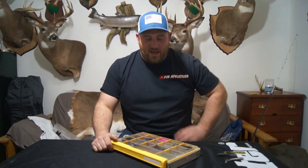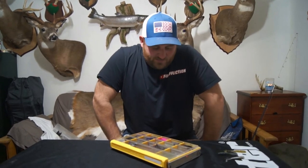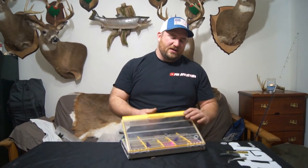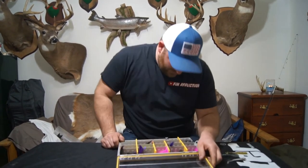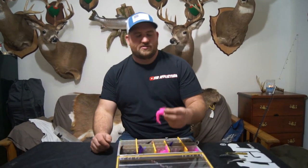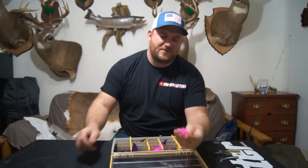Hey guys, welcome back. I got inspired to do this video because I saw these jigs. I was on the VMC website, and these jigs, they're called Twitchin' Jigs. They piqued my interest.